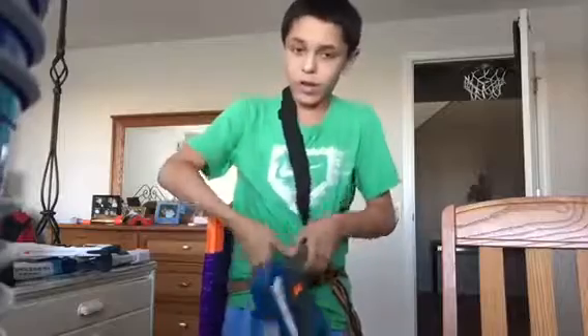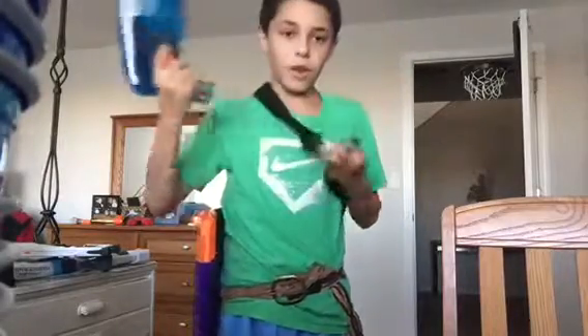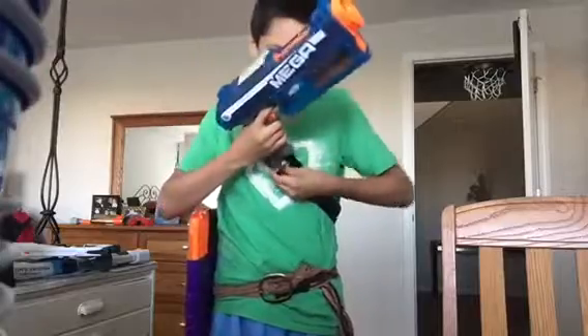And then I got this — this is my sling. It's just a one-point sling, I hot glued it. I can hold my secondary and just take it off if I want, and there you go — I can put it back on because that's my secondary.